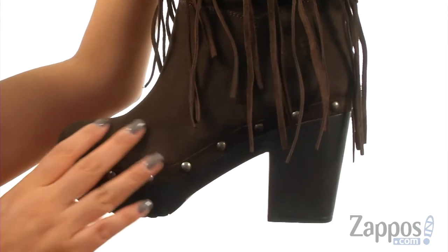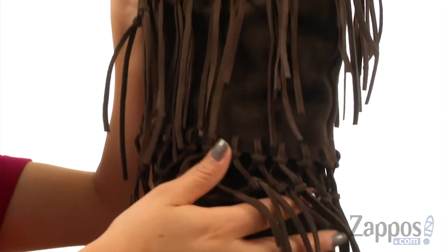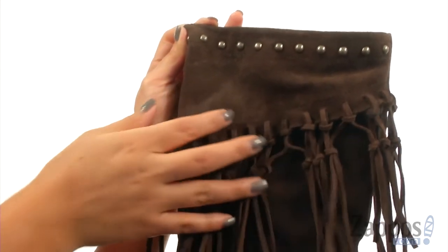These boots have a premium full grain leather upper that feature metal stud accents, intricate stitching, and knotted suede leather fringe for a very unique look.